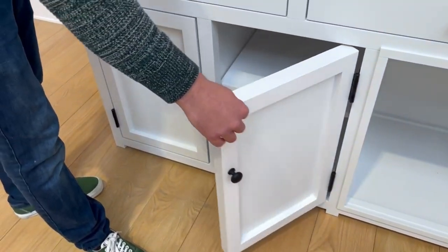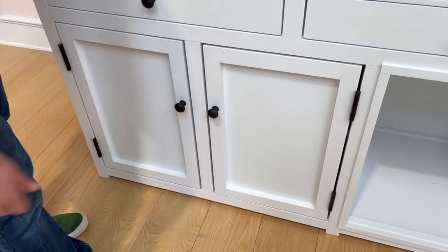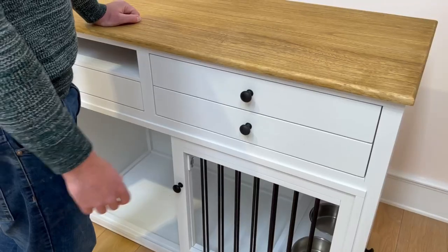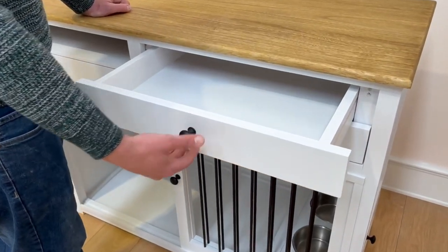Moving to the top of this particular unit, as you can see we've got five really nice size storage drawers, all with a really nice smooth sliding action when opening and closing.